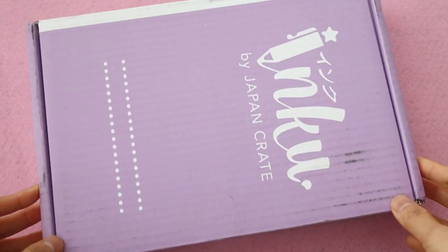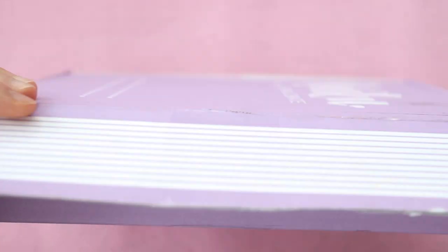Hi guys, my name is Marie and welcome to my Kawaios! It's time for a cute Japanese stationery haul. In this video, we're going to be checking out the Inku Crate for the month of November. Inku Crate is one of my favorite Japanese subscription boxes — they give you a monthly box of cute stationery delivered right to your door. If you guys want to save $3 on your Inku Crate, make sure to use this code right here.